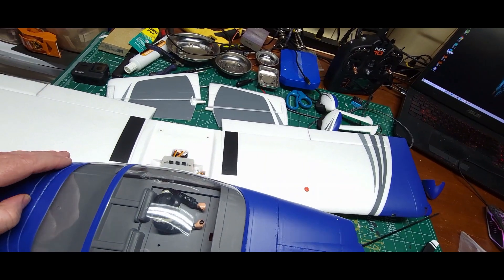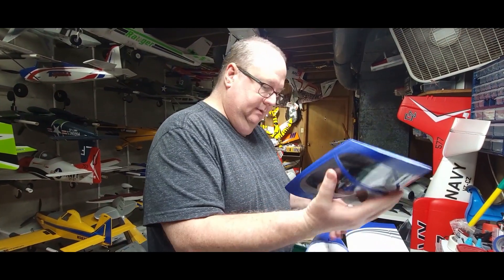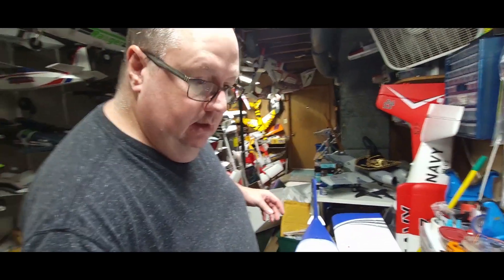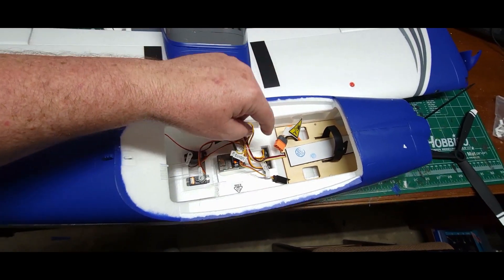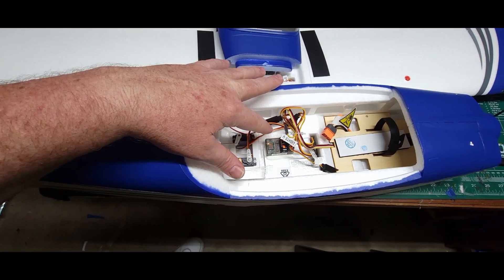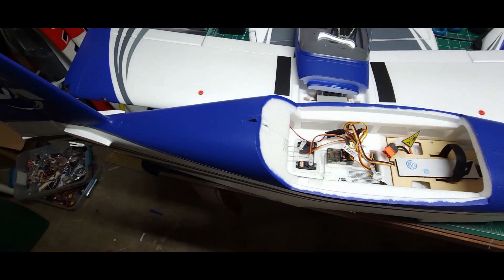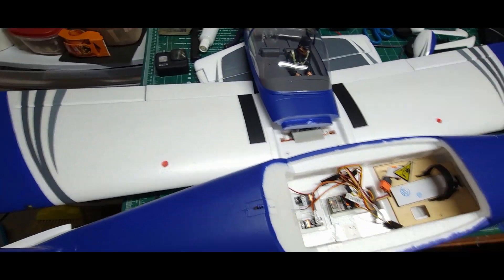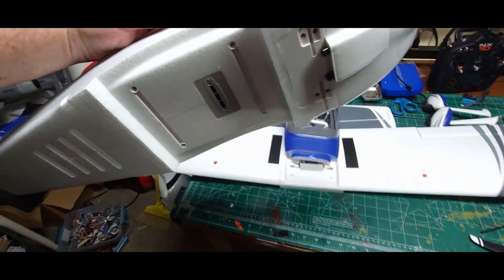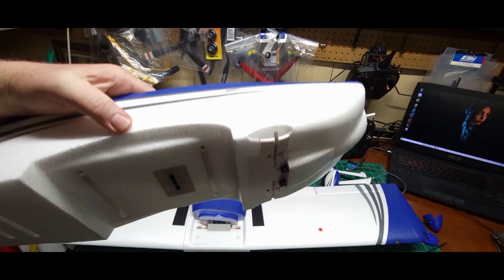Let me open this up — look at that nice big wide battery hatch. Take a look inside the fuselage: there's a smart ESC, a wired antenna with a push-button bind. This is a four-cell and three-cell compatible setup. There are lights right here on the tail and lights on the wing tips. Everything connects into brass fittings — this is going to be a super simple build.